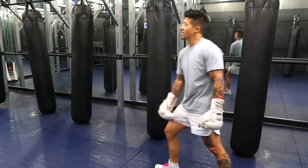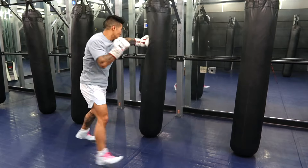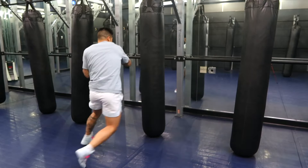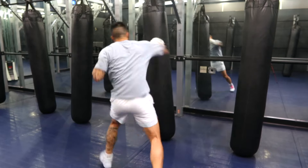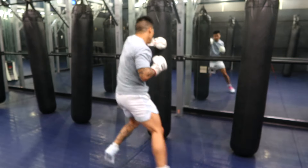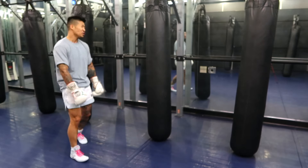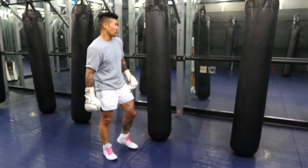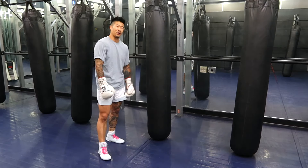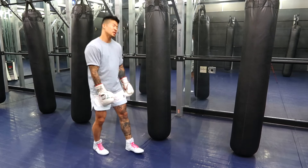And then once you guys really get that down, you guys can throw some power into it. It's a pretty difficult technique, even though I'm struggling with it, so I'm not gonna suggest doing this if you're a beginner. I've seen Donito Donaire doing this, thought it was pretty cool, so I thought why not make a little tutorial about it. But honestly, I didn't know how this video was gonna turn out — I've never used it in a spar, I've never used it in a fight. So use this technique at your own risk.